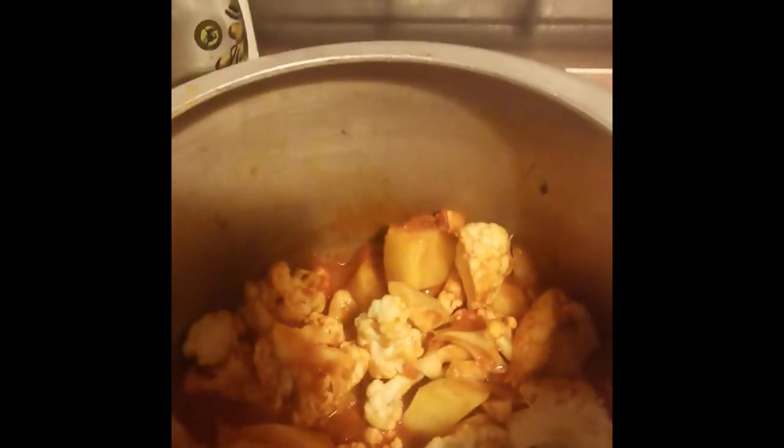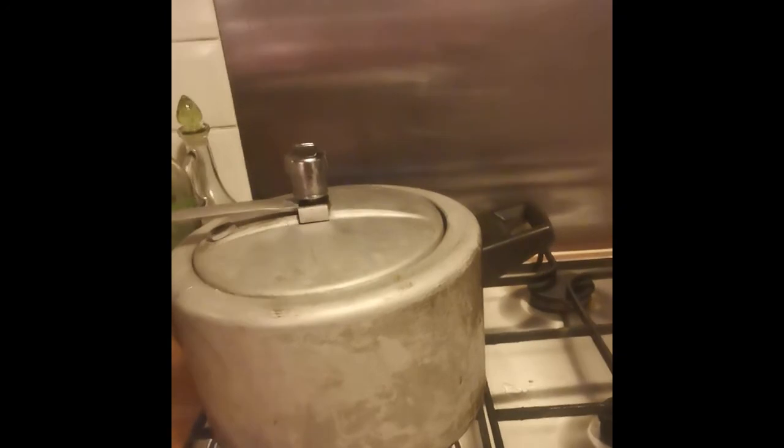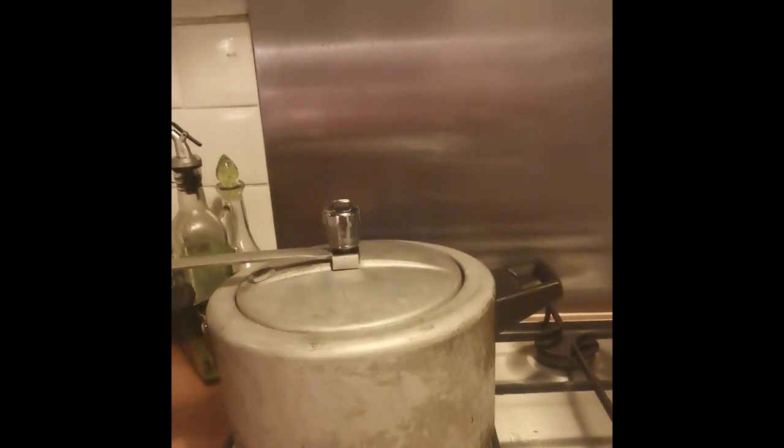Mix these ingredients together. The tomato has moisture in it, so you don't need to add any water. Put the lid on the pressure cooker. So no onion, no ginger, no garlic — just cumin seeds and fenugreek seeds will give taste to it. After two to three whistles from the pressure cooker, it will be ready to serve.